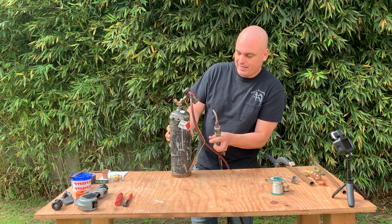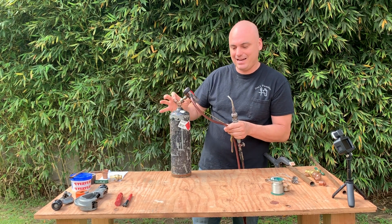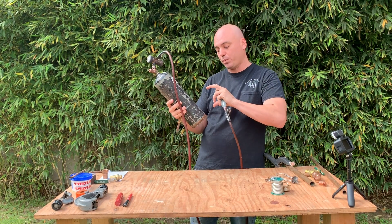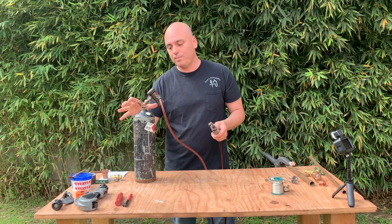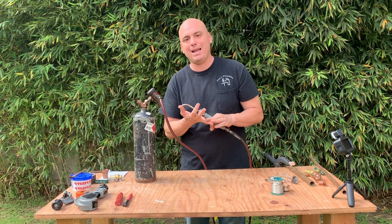Here's my tank that I use most of the time. I've also got a larger one. This is acetylene gas right here and this is a good size that plumbers use. Easy to crawl into the house with, but not the super small ones that you get at like Home Depot that'll run out of gas pretty quickly. So this is acetylene gas.